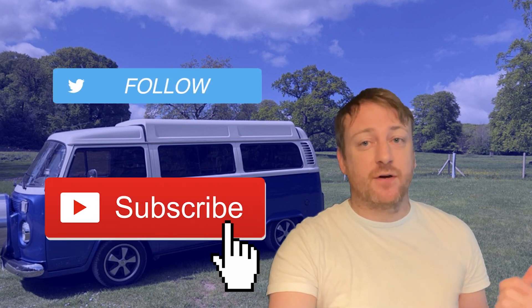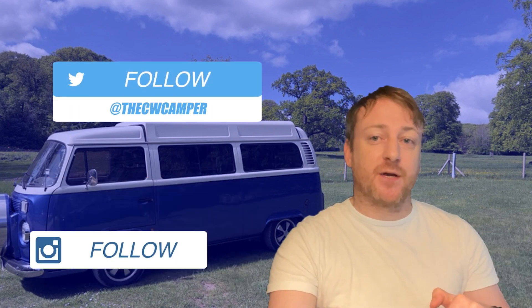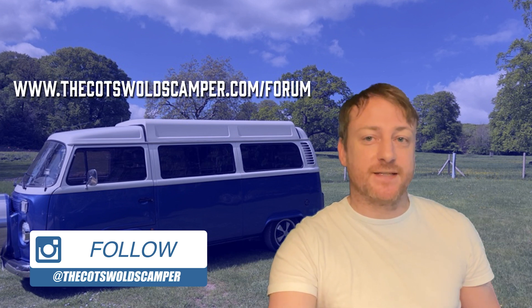If you found what you've seen here useful, please hit like, subscribe to the channel, and if you've got any further questions, please pop them in the comments or you can head over to our website where we've got a forum to discuss all these things. Thanks guys.